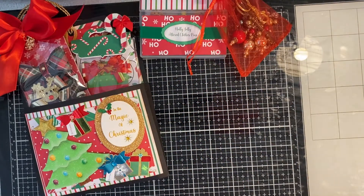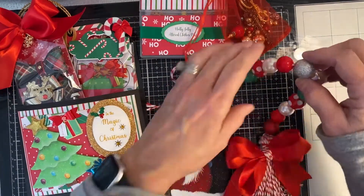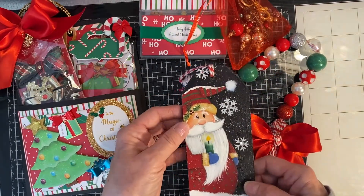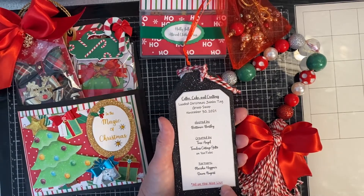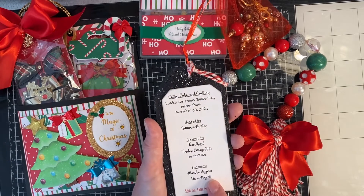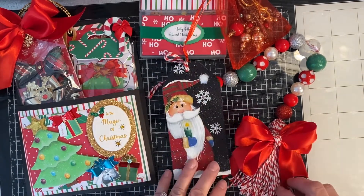Then you had to package up your swap nicely and make sure you have the group information. I got kind of obsessed with making these beaded tassels — I just love them, I made one for me too. This one has the group information on it, and my partners are Marsha Heppner and Don Nugent. Of course I made one for Brittany as well.